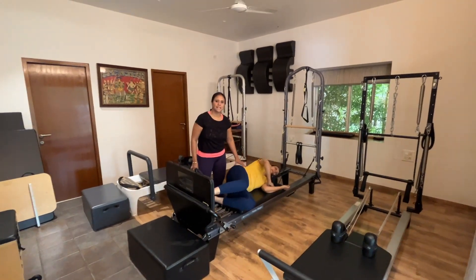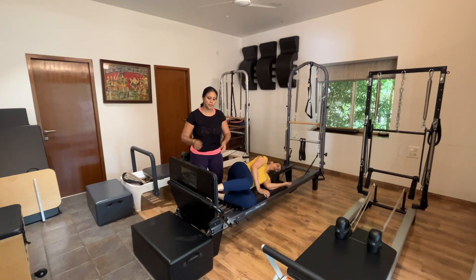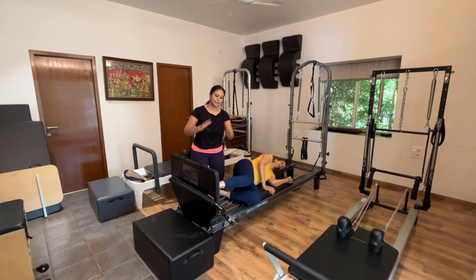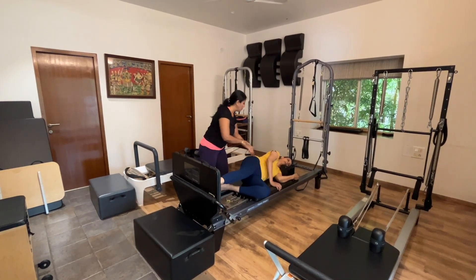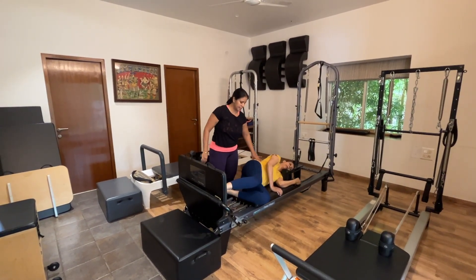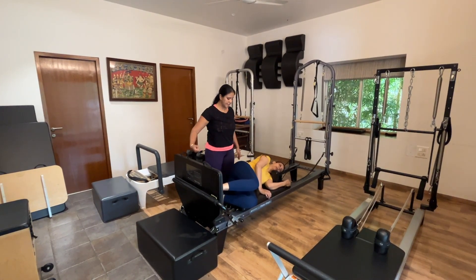Now we're going to do some sideline footwork on the machine. The aim of using the jump pad here is to create a feeling of proprioception. With GBS, especially the lower extremities get very affected, so we want to get feedback from her feet — from her toes to her heels. The jump pad gives her foot feedback across her entire foot. She's lying on her side with ribs stacked and pelvis stacked, connecting to her foot as she pushes the machine away. About five repetitions, and once again think of the resist as you come back in.